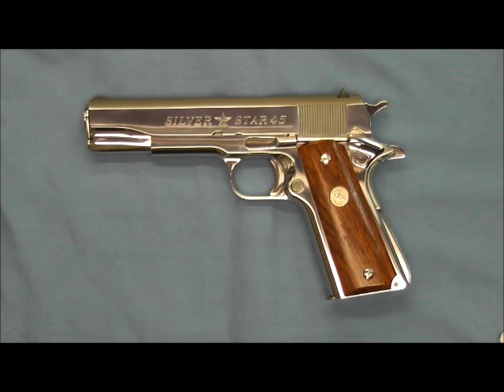Hello and welcome back. Tonight on the bench we have the Colt government model known as the Silver Star 45. There were a thousand of these limited edition pistols made by the Colt Custom Shop in 1985 to introduce the new Colt 1911 stainless steel pistols. The pistol on the bench was retained by the Colt factory archives as a display pistol.